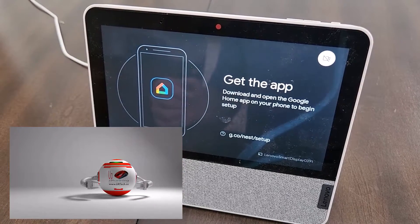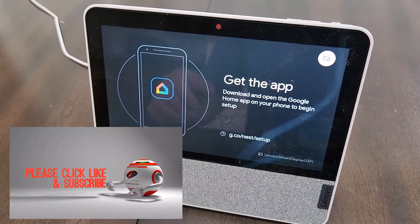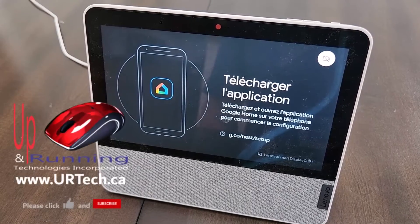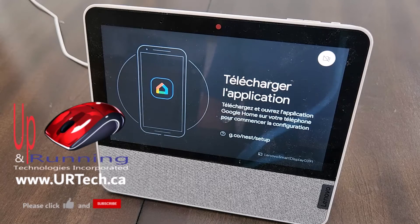If you found this video useful, please give us the big fat thumbs up — we'd really appreciate it. You can also click subscribe; we'd greatly appreciate it. If you want to get a hold of us, you can do so at www.urtech.ca. Otherwise, leave a question or comment below, and if we don't get a hold of you, somebody will. Thanks and have a great day. Bye bye.